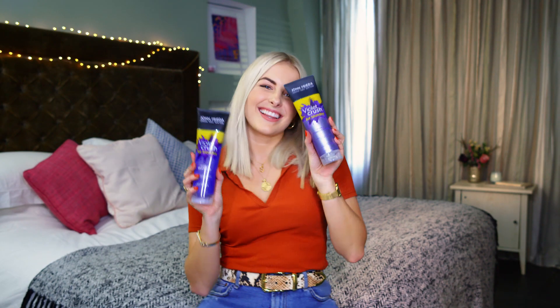This is just from one wash and you can already see how much it's really eliminated those yellow tones. I've tried other purple shampoos in the past and they tended to dry out my scalp or my hair a little bit, but that's not the case at all with this one. After using Violet Crush just once it instantly has changed into a nice cool toned bright blonde. Game changer.